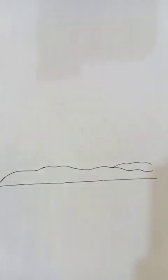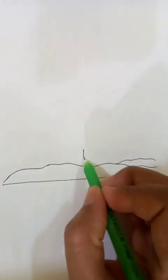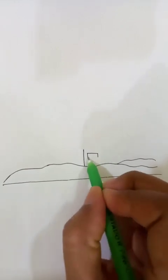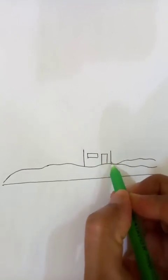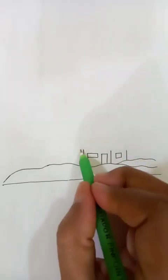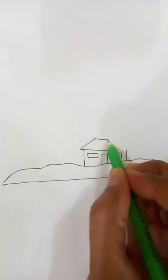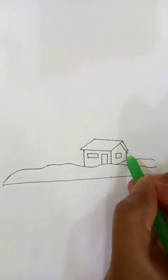The landscape part is done. Now we are going to draw a basic drawing of a house. We are putting the windows here, now we are putting the doors. Let's put the roof — it's almost horizontal — then we connect and make the thickness.